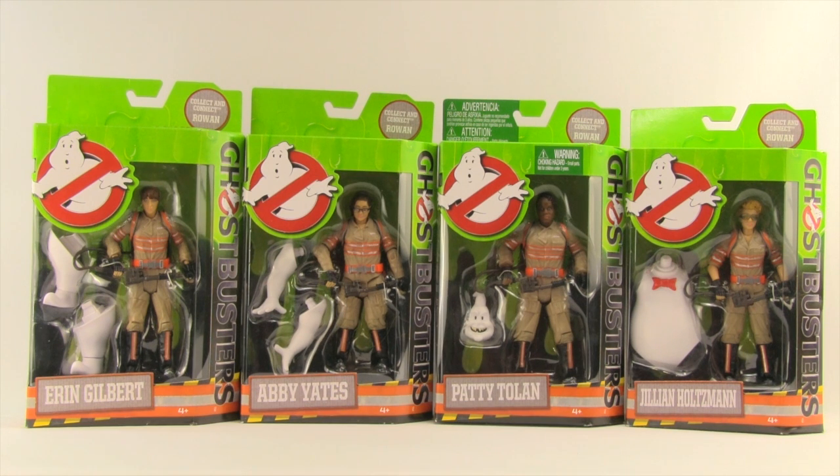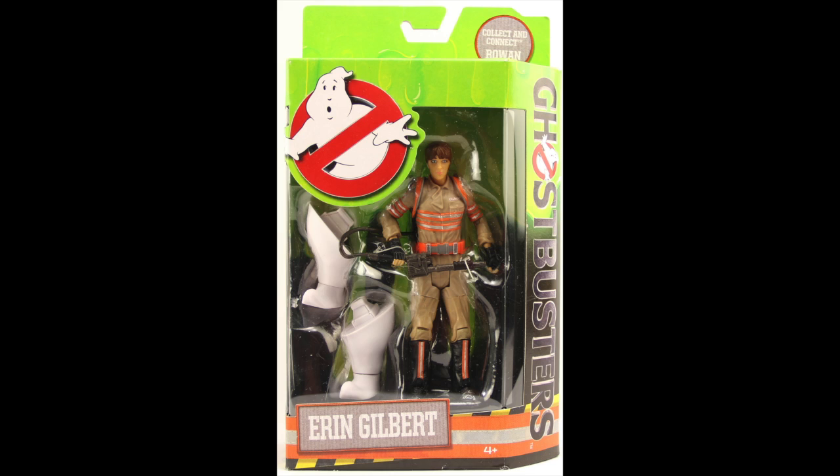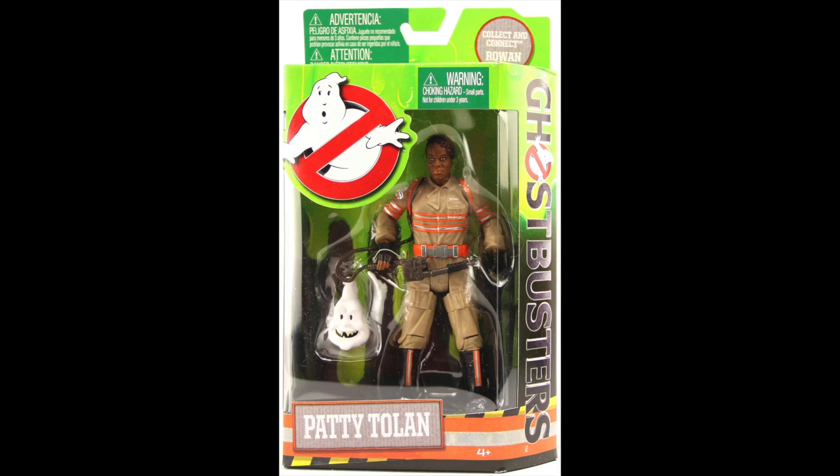There are four figures in the first wave. These are based on the upcoming movie with the all-female cast. The packaging on all four figures is pretty much the same — standardized packaging with that neon green color at the top looking like slime. It tells us each figure comes with a collect-and-connect Rowan piece. You've got the Ghostbuster symbol and the Ghostbusters name. The figures are clearly displayed in the window box packaging, and down below you have the names of the characters: Erin Gilbert, Abby Yates, Patty Tolan, and Jillian Holtzmann.